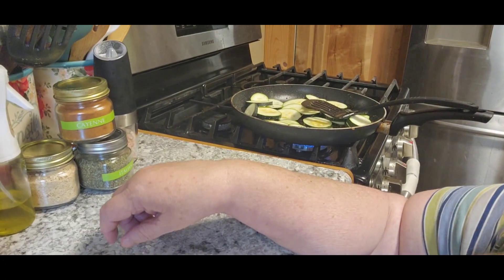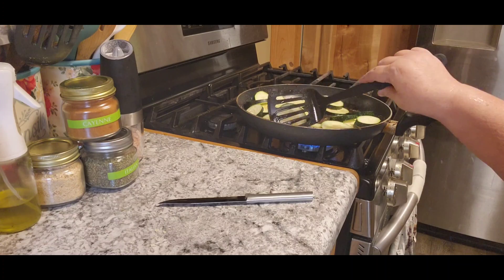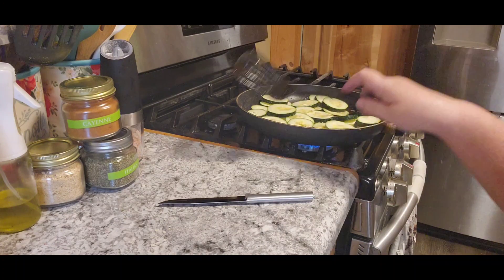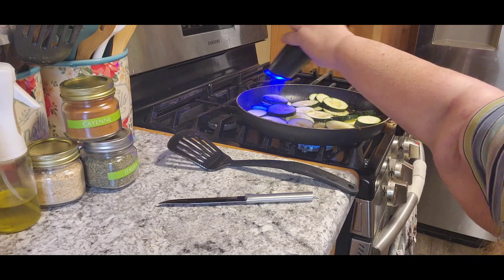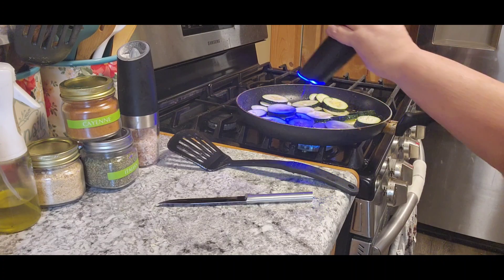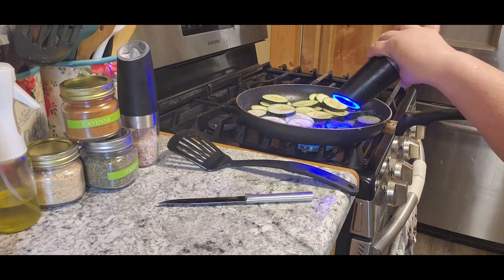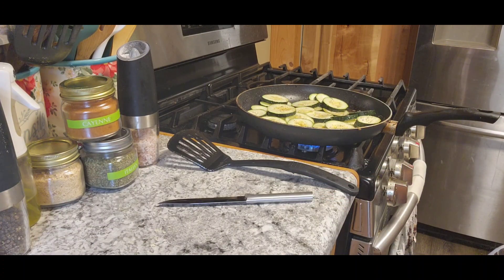We had our one and only zucchini, so I figured why not just fry that up for our vegetable tonight and use that up. I don't put flour and stuff on mine — I'm just going to use salt and pepper on it, cooked in the grease that the hamburger fried in with just a little bit more oil added. So that's our side dish tonight.